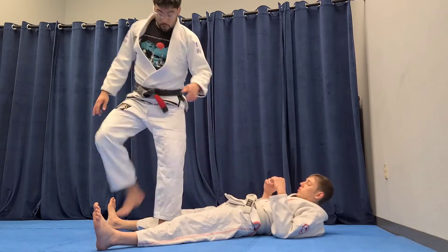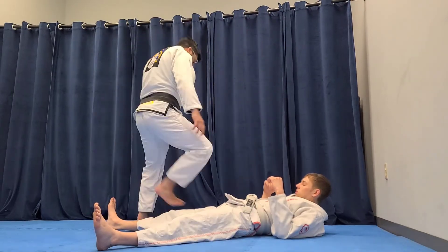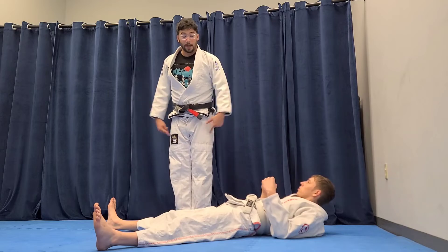We go over the legs — one two, one two — turn around, one two, one two. And then they can also now do some bunny hops.